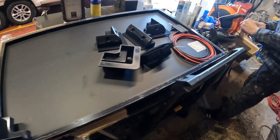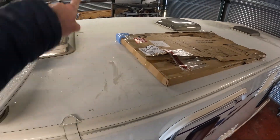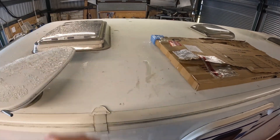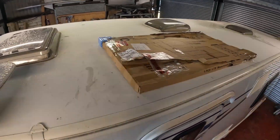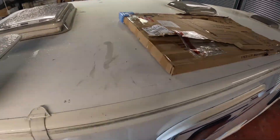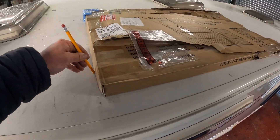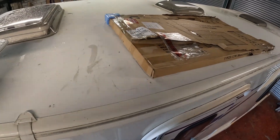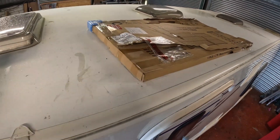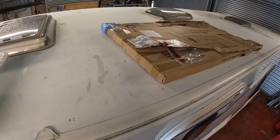I've decided to fit it this way - running lengthways. If I fitted it across the caravan it would give more wind resistance, and it just looks better fitted this way. That's pretty much where we're going to fit the panel. I've lost my pencil but I'll use one to mark out where all the brackets are. I can roughly gauge where we've put them on the panel, and then I'm going to clean that area of the roof up.